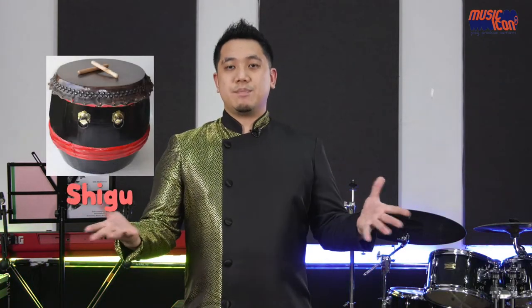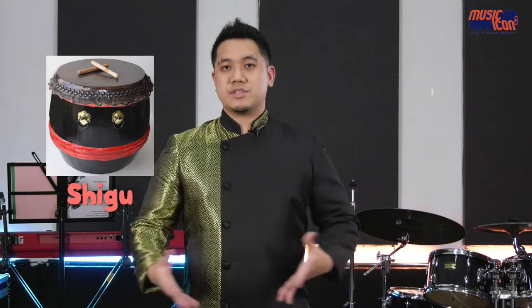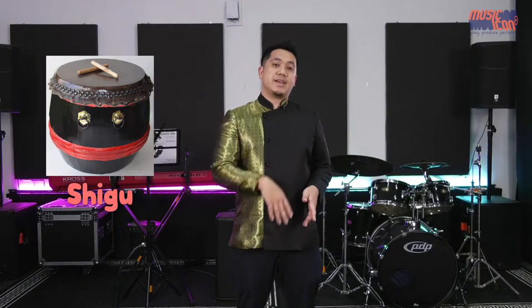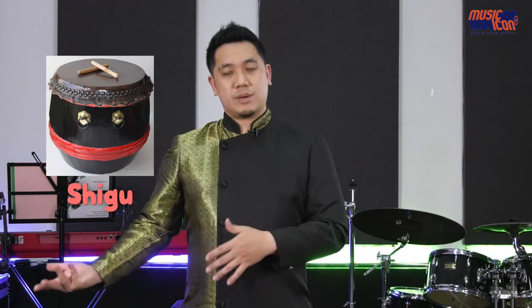Now we will talk about the lion dance drum, or in Chinese the Shi Gu. This is very popular — everyone would know about this drum because we see it during Chinese New Year, being played during both lion and dragon dance. However, it has since been re-adapted to be performed not just as a solo drum instrument but as an ensemble. A good example is the 24 Seasons Drums, which uses 24 of these Shi Gu drums to signify and represent the 24 Chinese seasons.